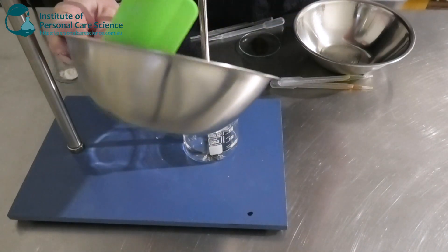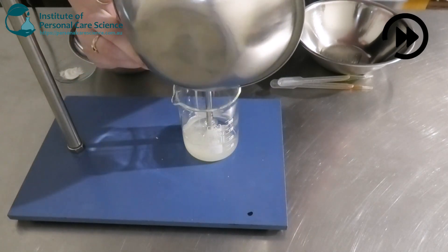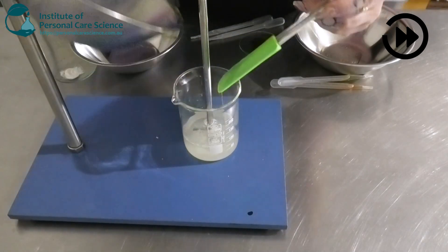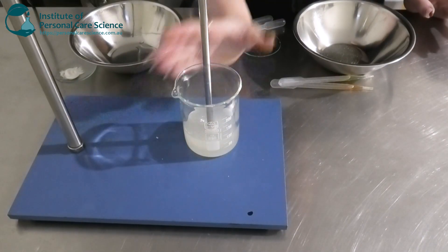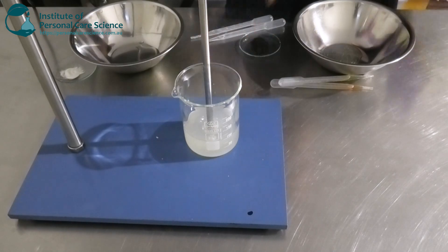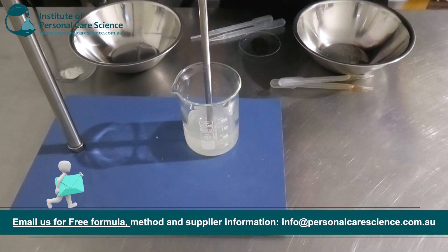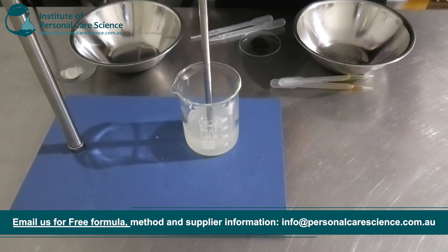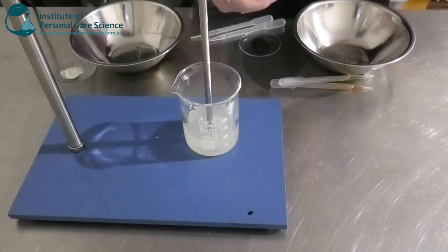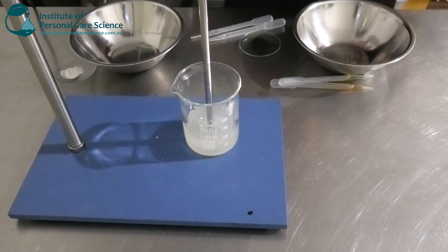I'm going to add my surfactant blend into the water and start mixing. This will actually thicken up quite a bit on its own — as you can see it's started to increase in viscosity. When working with surfactants you do want to use low shear, because anything harsh is going to create a lot of bubbles and foam, especially in a small lab sample like this.